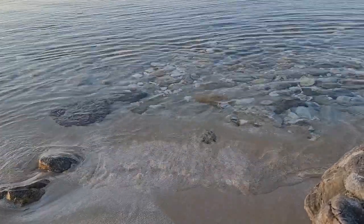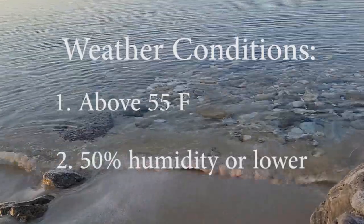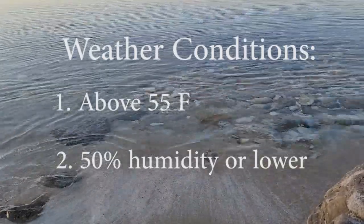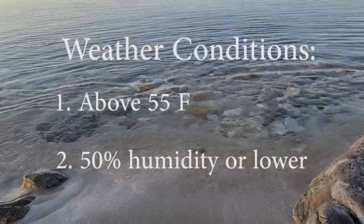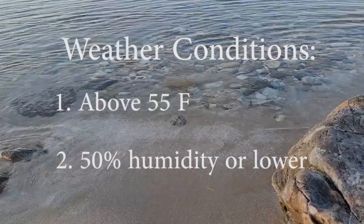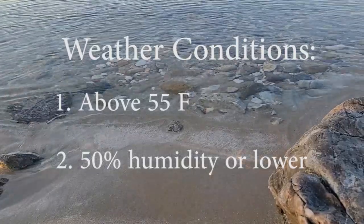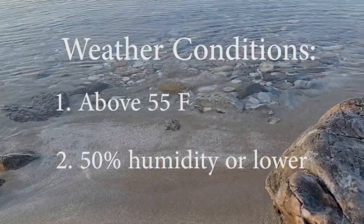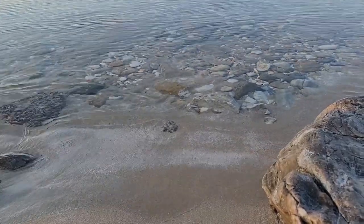Before painting, consider weather conditions. You want temperatures to be above 50 degrees Fahrenheit — I usually wait for at least 55 degrees before I will spray. Humidity is another factor. On days that it is going to rain or has rained, I recommend not spraying your furniture — you won't get the desired finish. I typically wait for under 50% humidity in my workshop before I will spray.